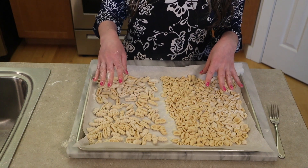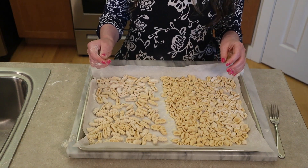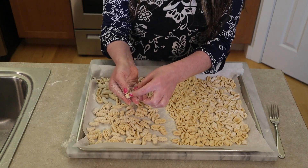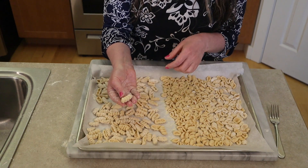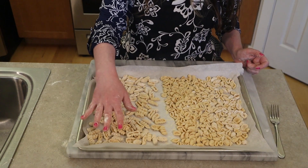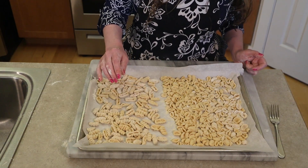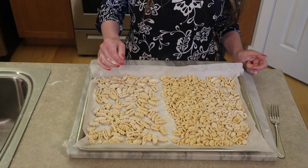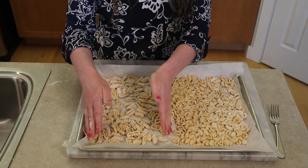Both of these work great with a cream sauce or tomato sauce. What's great about the ridges is they have space to hold a nice creamy sauce. A traditional cavatelli sauce in Italy would be tomato-based with broccoli, garlic, broccolini, or tomatoes — really just whatever sauce you like or have.